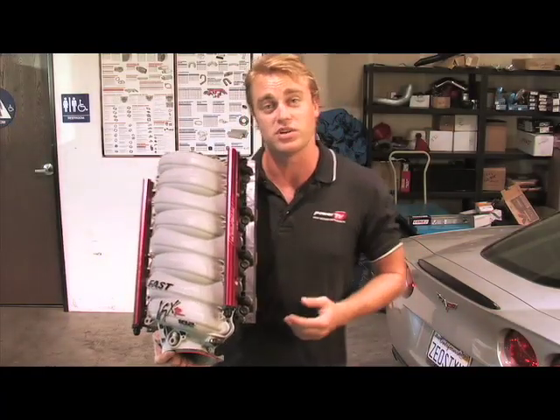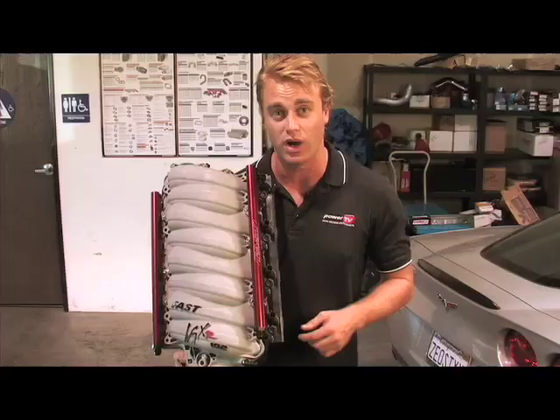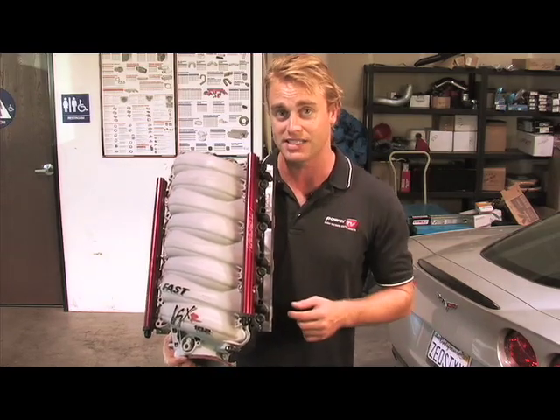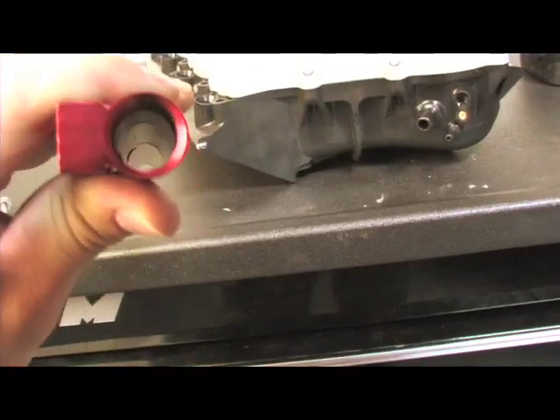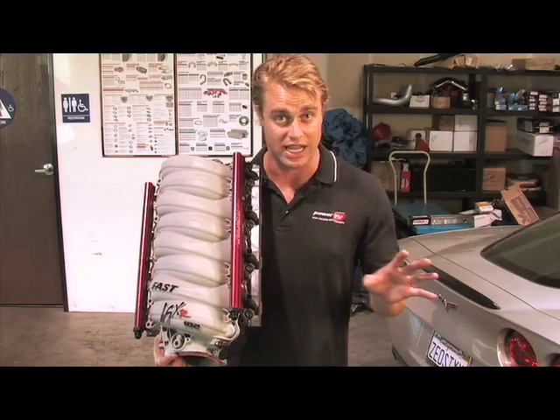The only thing you need to decide is what type of fuel rails and throttle body to use, because unlike the factory manifold, the LSXR requires that you use either the GM LS7 fuel rails with billet aluminum spacers, or the FAST billet high flow fuel rails that we went with. If you're planning on upping the power down the track, I'd go with the FAST. As far as the throttle body's concerned, you can stay with the stock throttle body or go with the 102 millimeter — totally up to you.